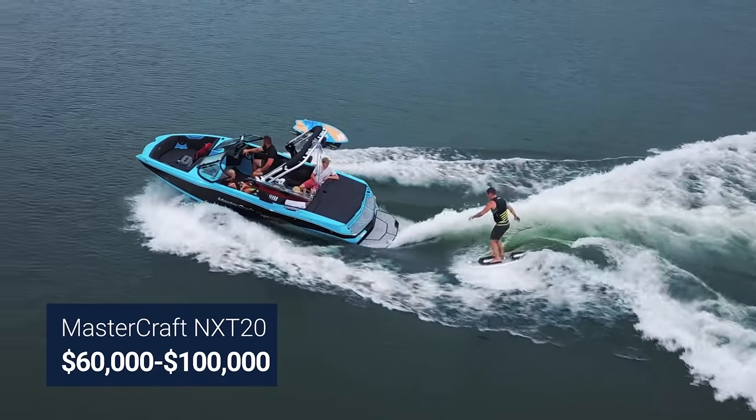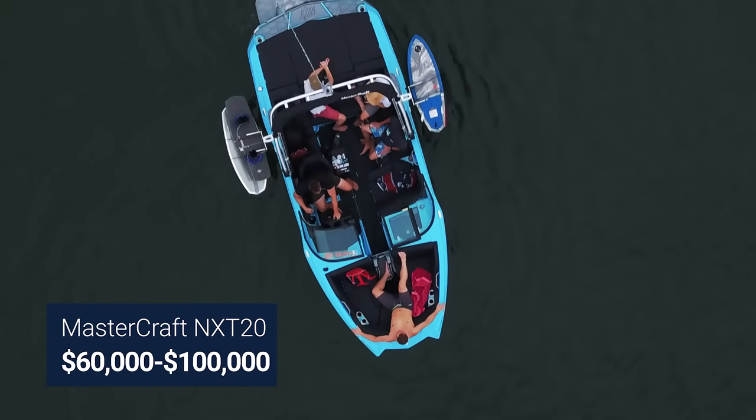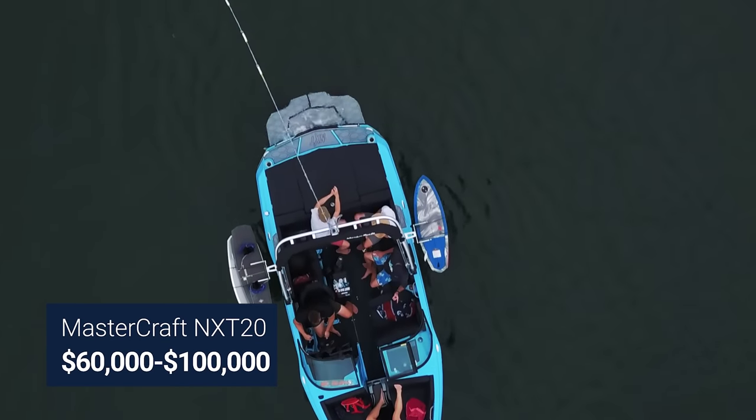Let's finish up with our final price range of $60,000 to $100,000. We'll go with the all-new 2020 Mastercraft NXT 20. Moving into this price range, you'll find boats with fully automated surf systems. With Mastercraft Gen 2, dialing in your favorite wave is as easy as pushing a button.